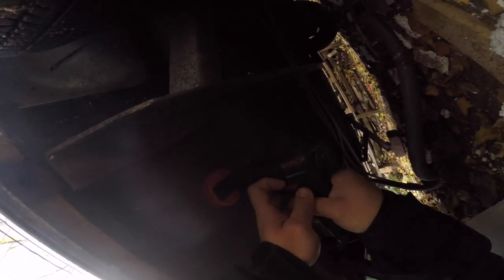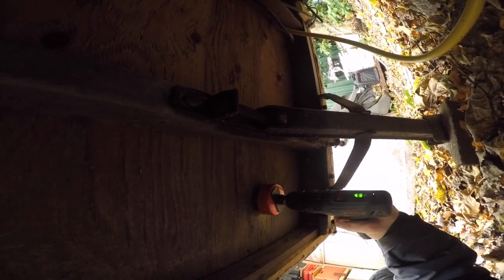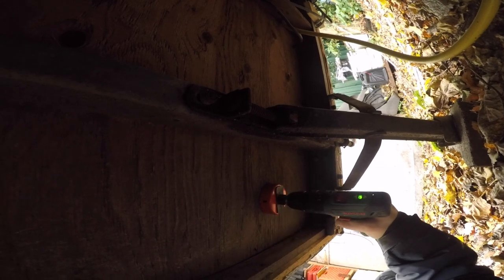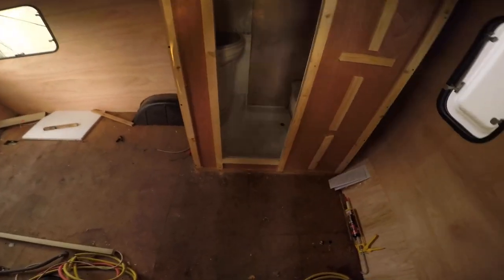Let me take this off. Where's the hole? Maybe this one? Let's see. That might be it. Yes, that's it — I'm gonna drill that.